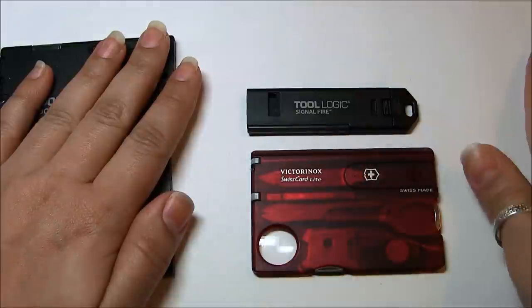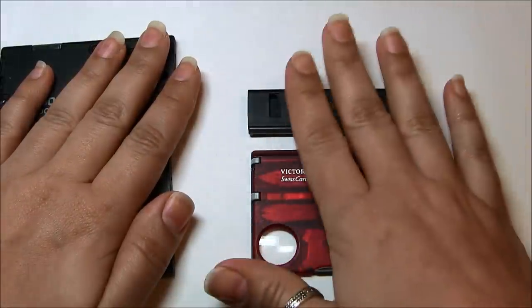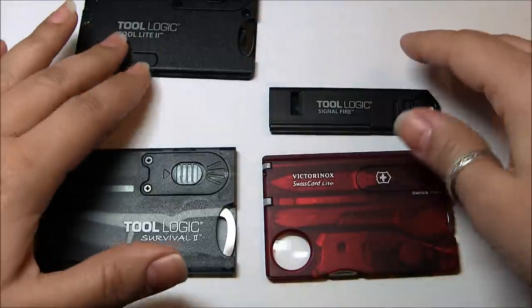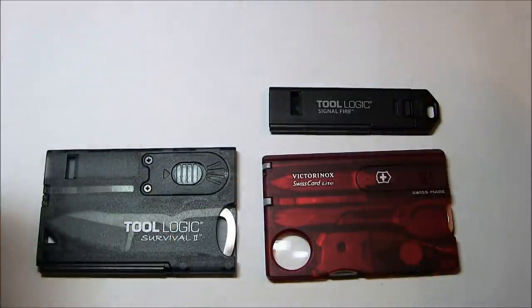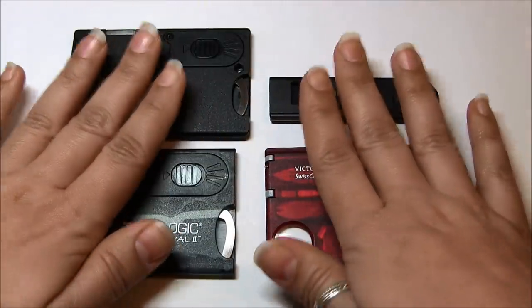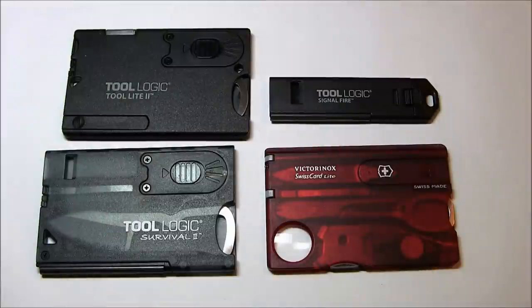These two are thumbs up — really great. These two I have some issues with, especially this one. That's pretty much what I'm happy with and not so happy with. Please comment if you have any of these products — maybe I'm not seeing things properly, but any comments are welcome. If you like the video, please like and subscribe. Also check out our blog at www.campsmart.com. Bye.